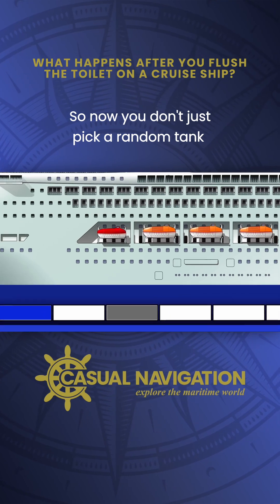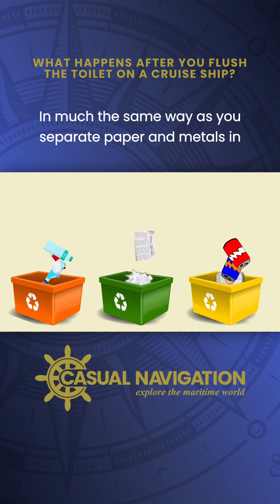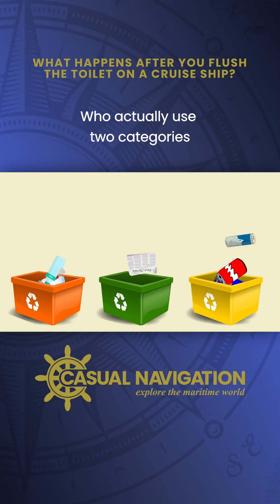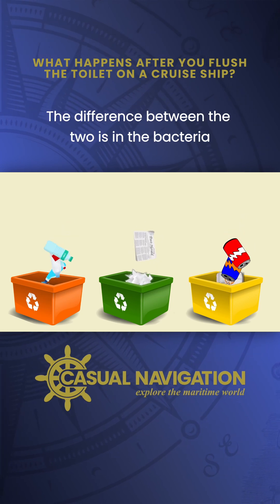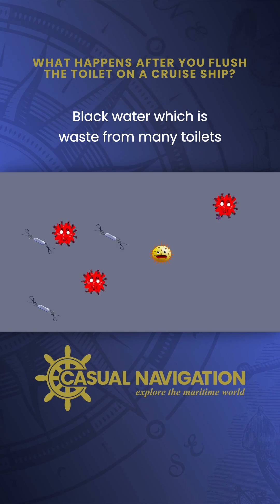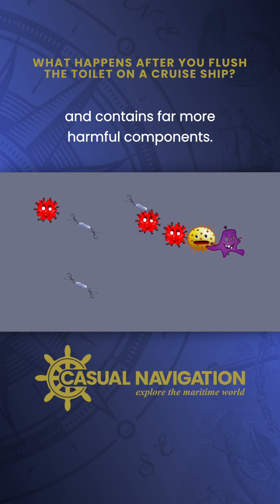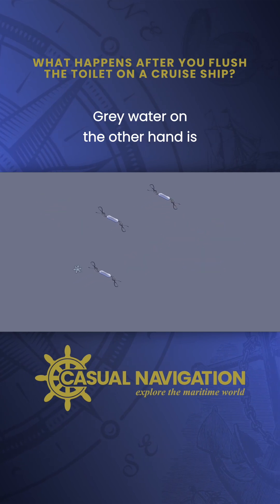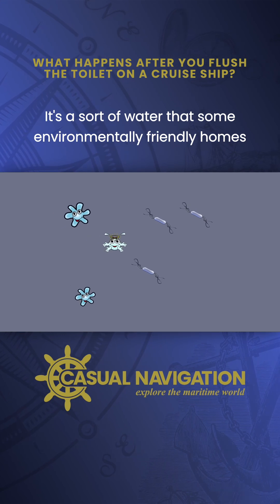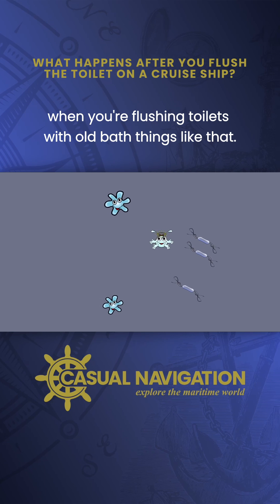You don't just pick a random tank and collect all the wastewater together. In much the same way as you separate paper and metals in household recycling, we separate wastewater on board. We actually use two categories: grey water and black water. The difference between the two is in the bacteria that's present in each. Black water, which is waste from mainly toilets, has come into contact with solid waste and contains far more harmful components. Grey water, on the other hand, is things like wastewater from showers and laundries — the sort of water that some environmentally friendly homes would collect and reuse, for example when flushing toilets with old bath water.